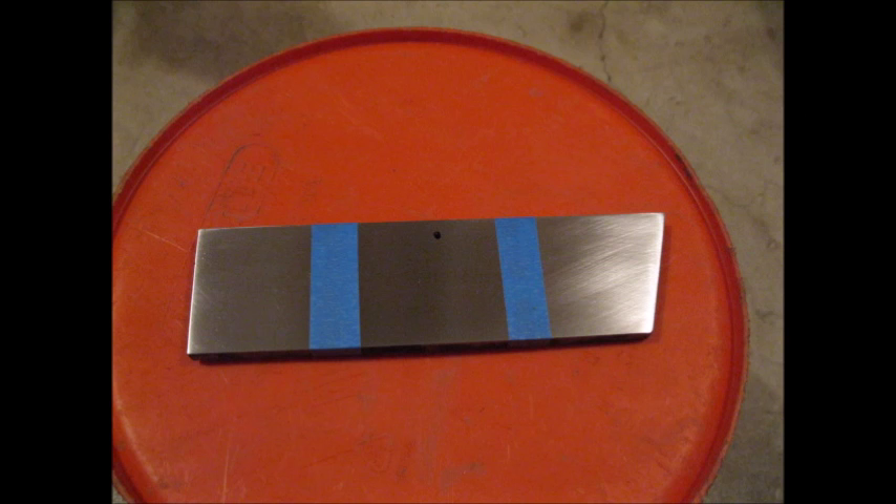Here is my steel bar, sanded to 400 grit, degreased with brake cleaner, and separated into three sections with masking tape.